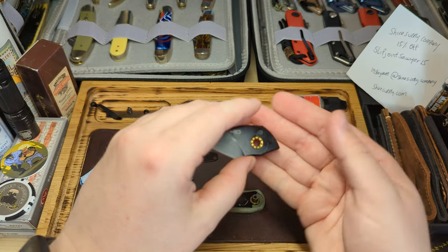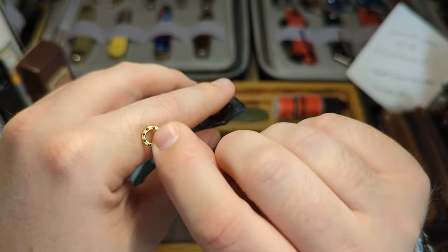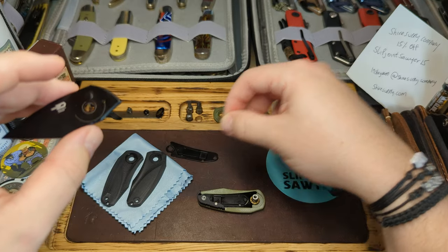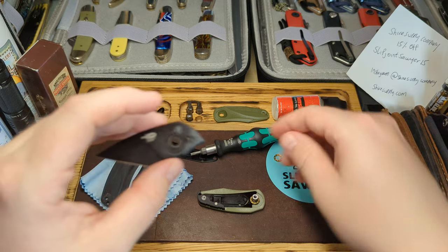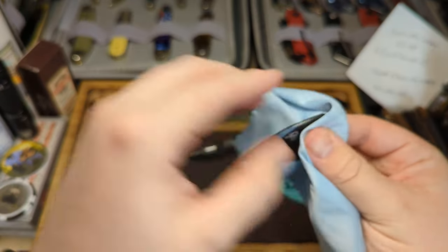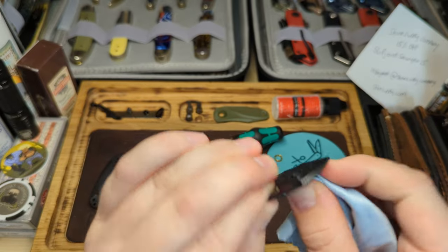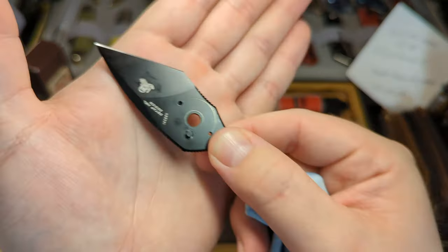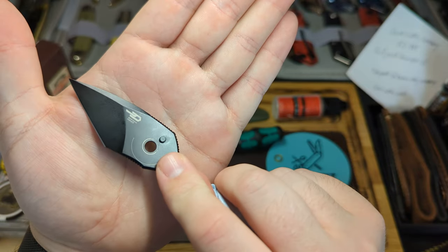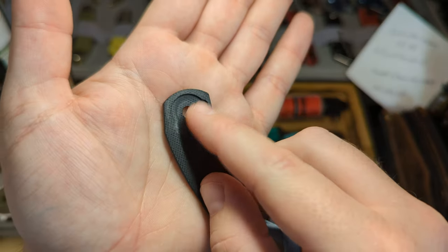Here we have the internals out. You can see the bearings, and I always like to note which way they're facing on the blade - there's a flat edge and a channel where the bearing sits. The flat edge was sitting on the blade side, so always make sure to put them back in the right way. I'll pop the bearings on my sticker to keep track of them. I'll also take the opportunity to clean out any old oil, get a nice point on your cloth and clean inside the pivot hole. You can see the detent track where it's worn off the black coating.